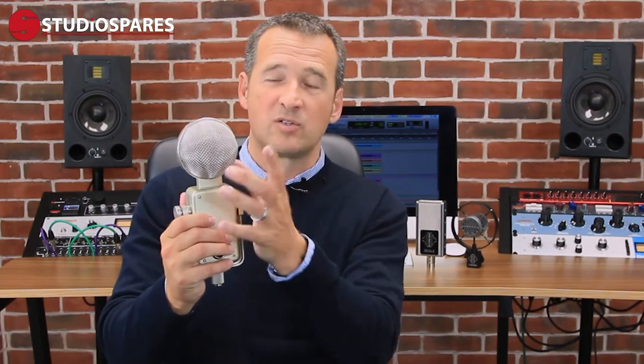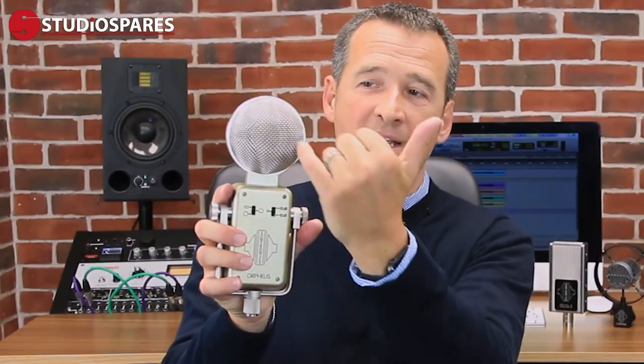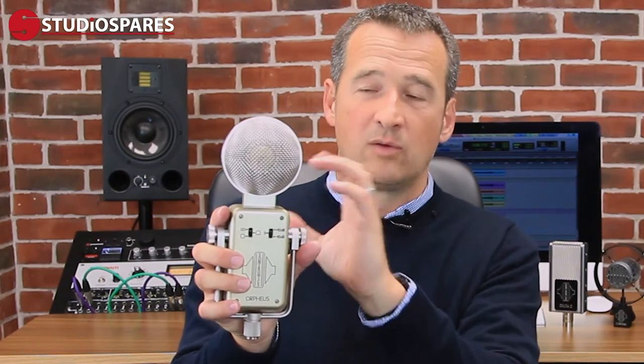The Orpheus has this incredible ability to soak up sound. I describe it like an audio sponge — it really has that incredible focus. Inside the head basket is a large diaphragm capsule, which we call a transducer — this collects the sound. It's dual and double-sided, so the same capsule exists on the rear as well. This capsule is held inside a latex holder, which suspends it in air and completely isolates it from any vibrational noise coming up through the mount.